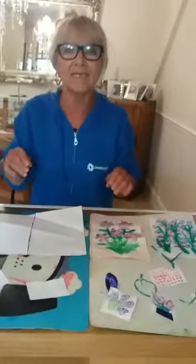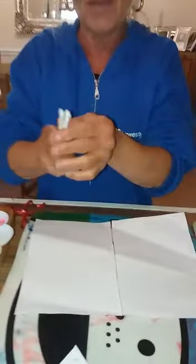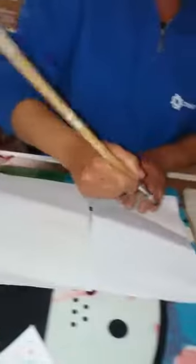Hey kids, Maureen here! Today we're going to be experimenting with different techniques of painting. I've got some cotton buds here, and what I want you to do is put a bit of sellotape around there — that's going to give us this kind of flower. What we'll do is get some green paint like this.